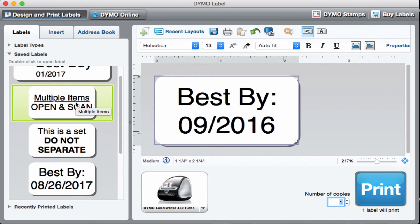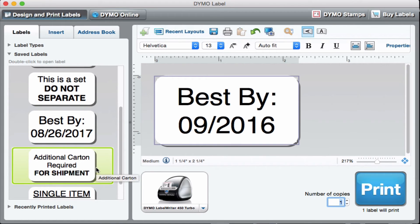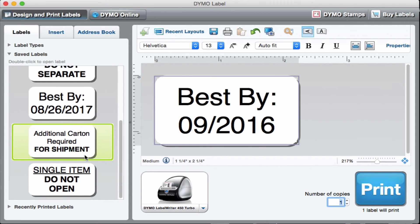I also have a 'Multiple Items — Open and Scan' label for when I pack a bunch of smaller things into a box. I had them throw an entire box of makeup away once because they didn't open it and scan it — I got reimbursed but they lost the whole thing. I also have an 'Additional Carton Required for Shipment' label for boxes that look sturdy enough to ship alone but really need a second box. And I have a 'Single Item — Do Not Open' label that I put over tape seams so Amazon doesn't open those boxes thinking there's more inside.